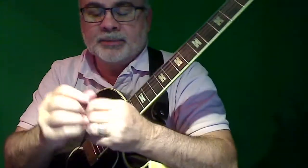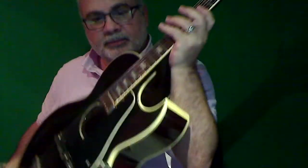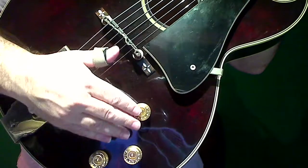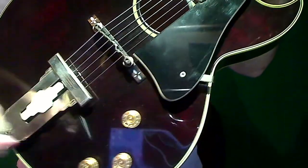Someone was asking about the pots — three pots, one pickup. One pot is for volume, and the other two pots are treble and bass. So this one's volume, treble, and bass.